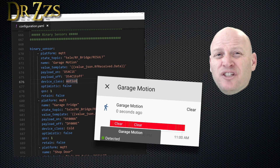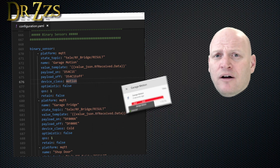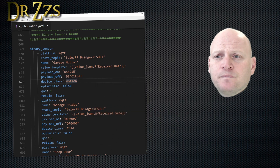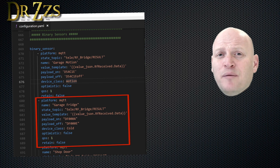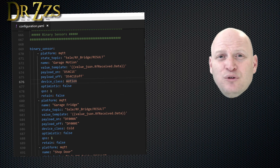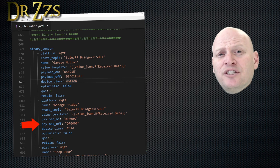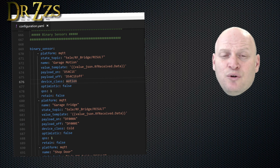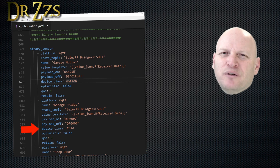The device class also changes the names of the states, making it a little more accurate than just on and off. The next entry is the sensor I put on the fridge in our garage — one of the new sensors that has two codes. The state topic and the value template are the same; the codes are of course different. For payload on I use the code I get when the door is closed, and for payload off I use the code I get when the door is open. Because this is on a fridge, I chose the device class 'cold' — it's not exactly what I want, but it's pretty close.